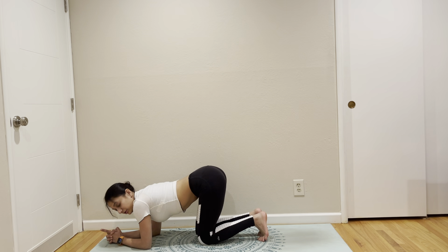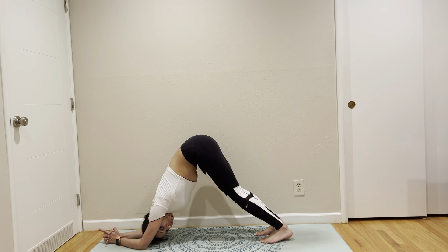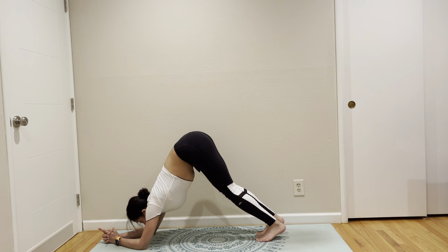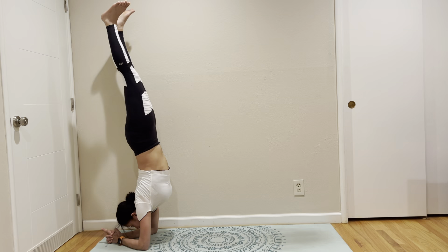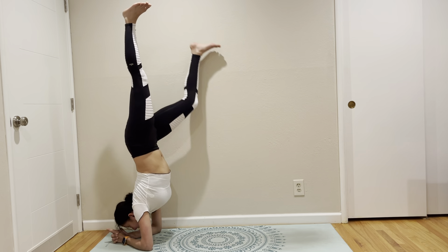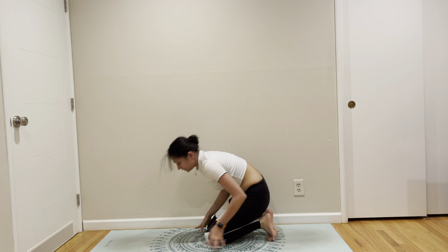You can put your legs up on the wall as well. If you don't want to try this, we're going to Pincha Mayurasana. So bring yourself to dolphin. Squeeze your arms, get out of your shoulders, squeeze your belly, breathe in, look forward. One more time. Alright, we're going to continue with our cooling.